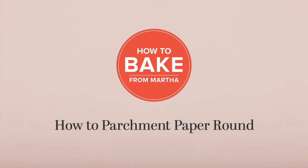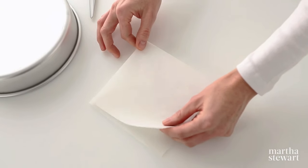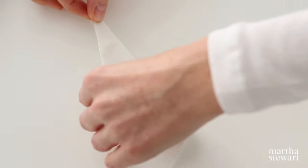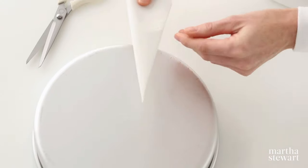How to make a parchment paper round. Begin by folding a square of parchment paper into quarters, then into a triangle. Fold it in half again and continue doing this until it's about an inch wide. Place the point at the center of your pan.